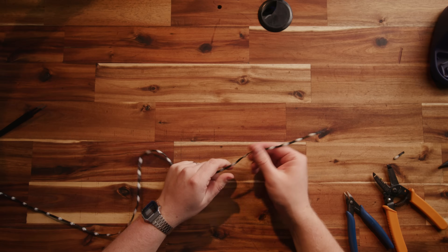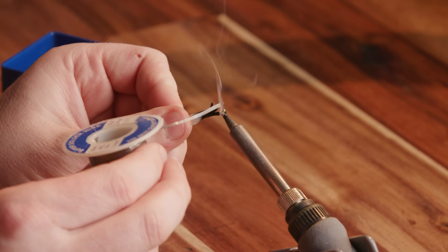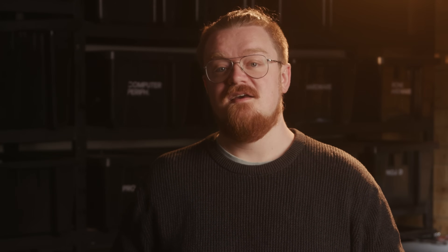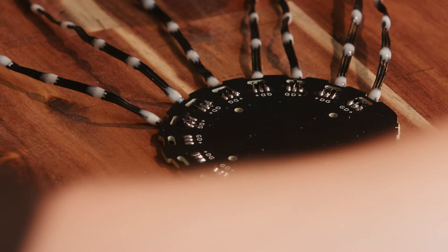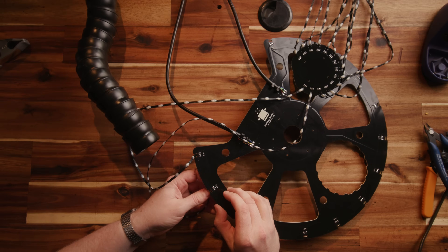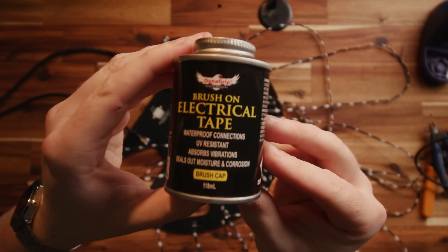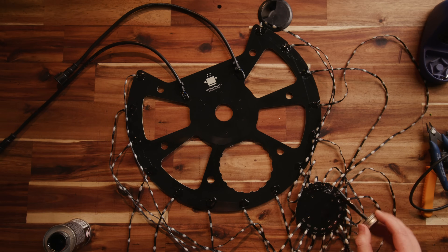I cut all my strings to length carefully, then stripped and tinned them all. This is a slog, so I put on some music, set up my fume extractor, and settled in for a little while. There are neat little cut-out slots on both PCBs that allow us to snake our wires through to add some strain relief and make sure we're not tensioning against our solder joints directly. One by one, I soldered all the strings in alternating directions so our data could flow freely to the topper and then back down, and did the same thing with the base. Once the tree was assembled and tested, I used some liquid brush-on electrical tape to make all the connections and exposed copper waterproof.